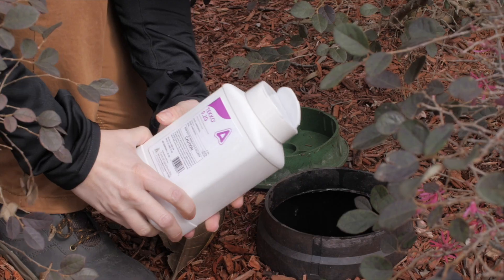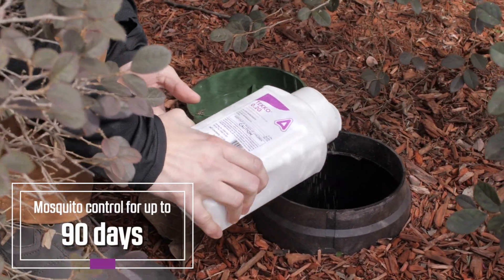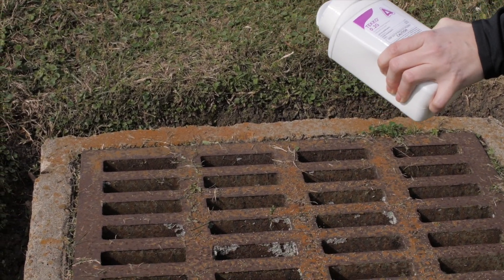Teco 0.2G is special because of its longevity. You can place it in the water and get 90 days of control if you're using the high rate. There are really no other products on the market, even a lot of briquettes, that give you a full 90 days of control.